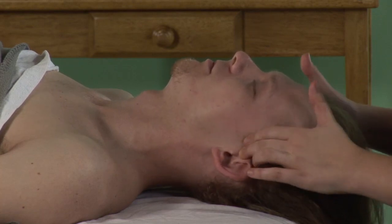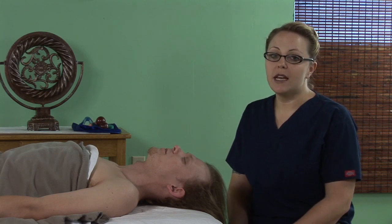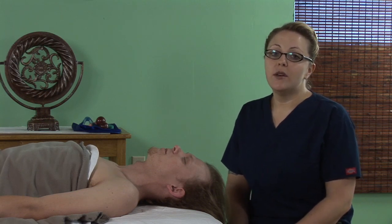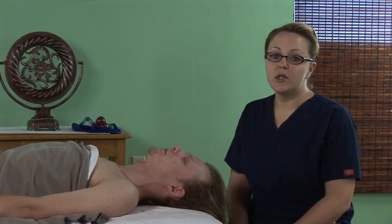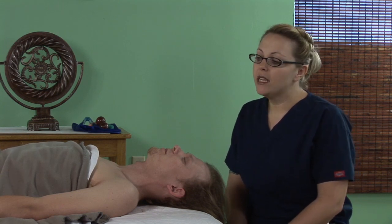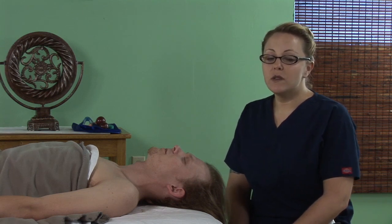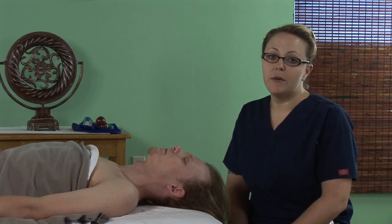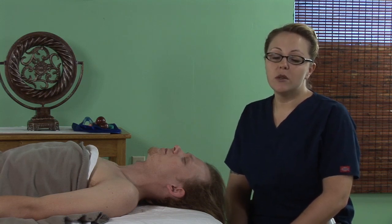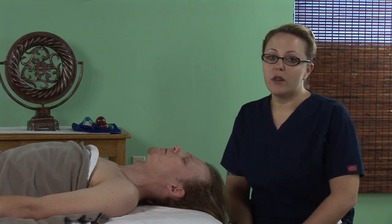Migraine headaches are very debilitating at times. Usually the person coming to me has had them for a long time. They know their triggers, usually know how long they last and what they have to do during a migraine headache. I usually see them during the last couple of days when the headache is not so severe, or they come to me just when they feel the migraine coming on and want to head it off so it doesn't get any worse. These are some techniques that I use specifically for that.